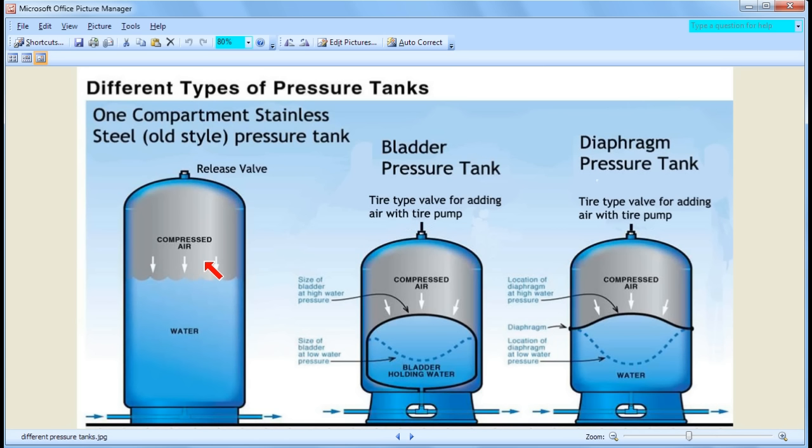There's one other thing to discuss about the old style tank: the problem of water logging. Water logging is when, after several months, the air above the water tends to get absorbed into the water, or slowly leaks out through the valve. As you start to lose the air above the water, your tank becomes less and less efficient, and you have to reset the tank every several months by emptying it completely and refilling it.